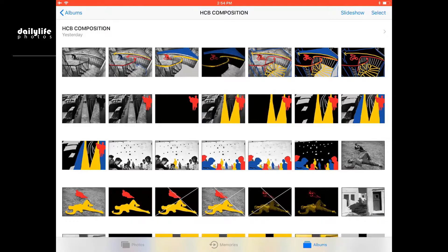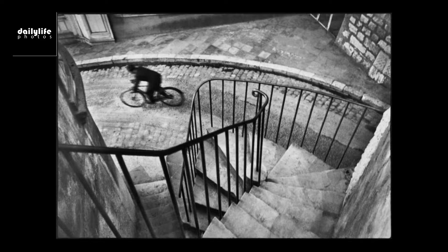Hey friends, this is Eric Kim. I want to give you guys a quick introduction to some of Henri Cartier-Bresson's best compositions and essentially figuring out why they work.